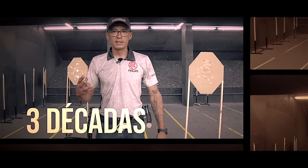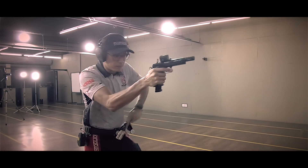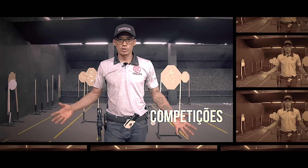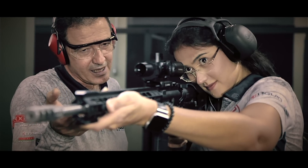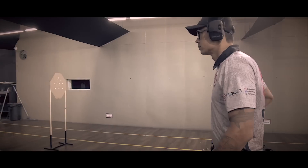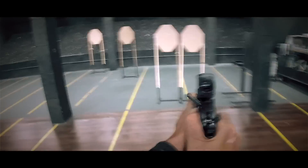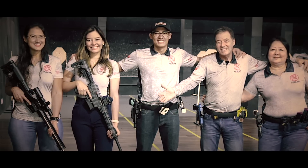Three decades dedicated to shooting. The greatest titles in the Brazilian history. From generation to generation, with responsibility, respect and love for the sport. We are the Faudry family.